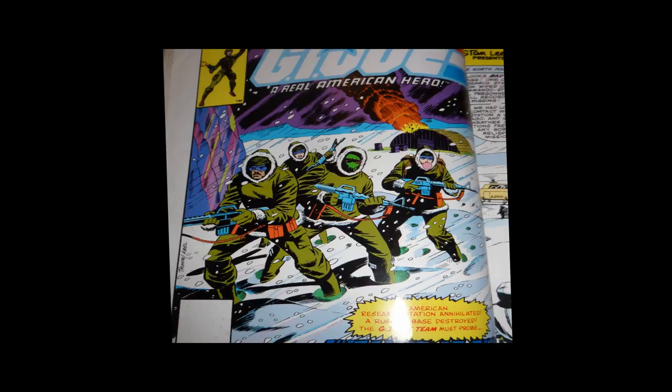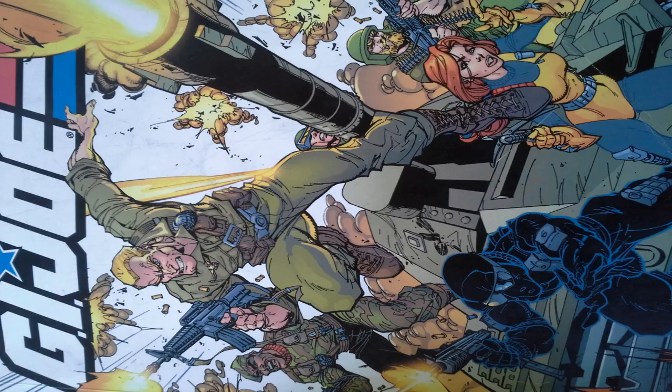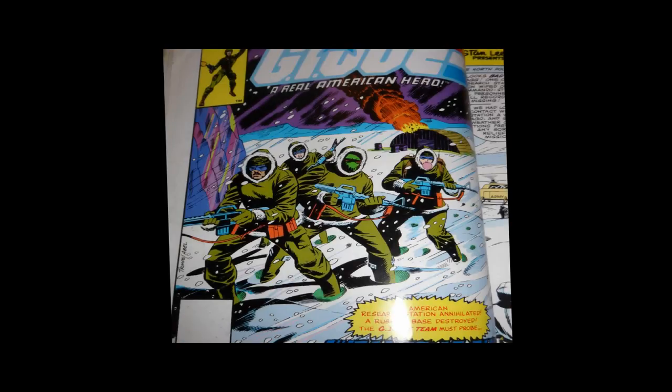So today we're going to look at G.I. Joe number two — that's G.I. Joe, A Real American Hero, the comic book series published by Marvel Comics starting in 1982. The copy that I'm reading from is a trade paperback published by IDW Publications, and there are a few things of note that are different between G.I. Joe number one and G.I. Joe, the second issue.